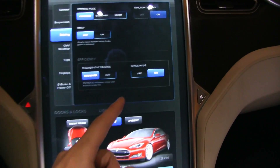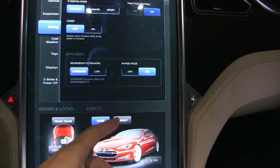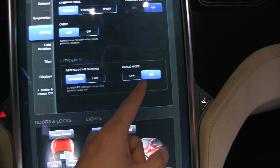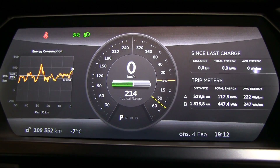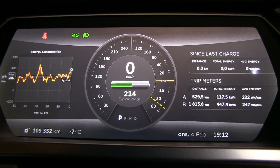Another very important thing about range mode is that it will switch off the battery heater. I mentioned before that there's a 6 kilowatt heater for heating the battery. With range mode on, it will not heat up the battery. So if you preheat the car with range mode on, the cabin will be warm after half an hour, but you'll still have that dotted line — reduced or no regen — and you might even have a power reduction.